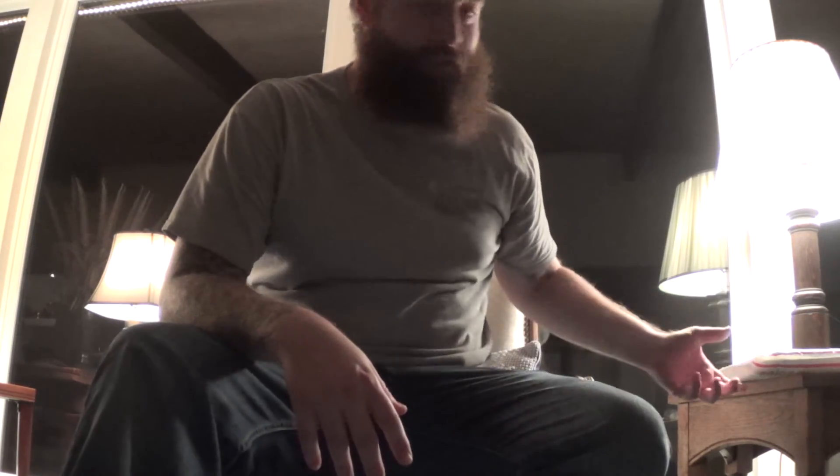All right guys, Chris with Black Rifle Survival. Got back from work, had another package at the house — pretty excited about this.